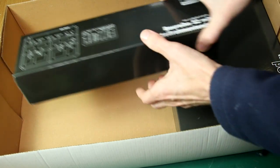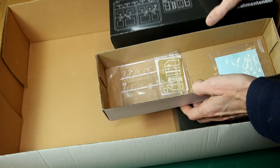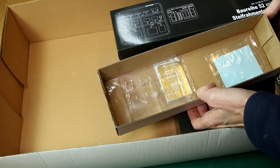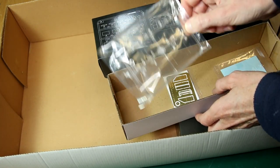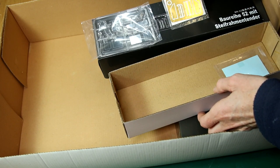I wasn't quite sure what was in this box. When I opened it, it turned out not to be very much at all. That's rather a large box for a couple of clear parts and a tiny fret of photo-etch parts, but that does seem to be correct. There doesn't seem to be anything else that should go in there, and of course a little decal sheet there as well.